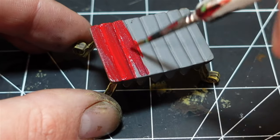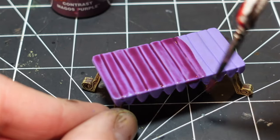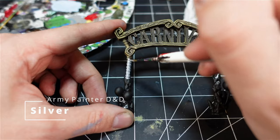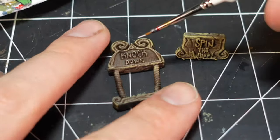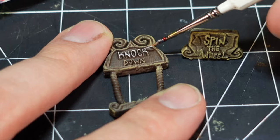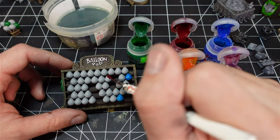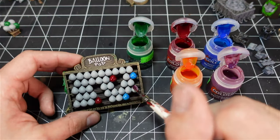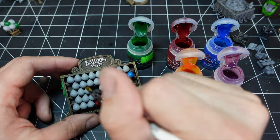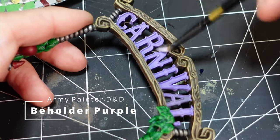Normally you can just do a contrast right over gray, but I really wanted the colors to be more vibrant, so I painted on a base coat before applying washes and shades. I really love these little signs that came with the set — they add a lot of flavor. The balloons I just did with a whole bunch of different contrast colors — not the most detailed way but definitely one of the fastest. A quick dry brush makes the signs pop.